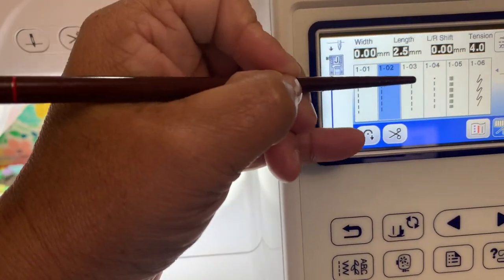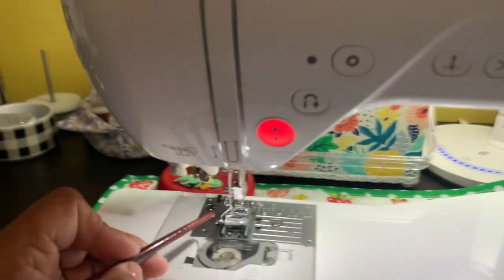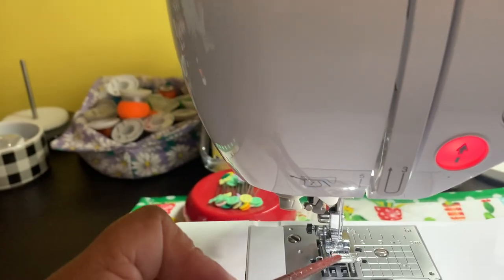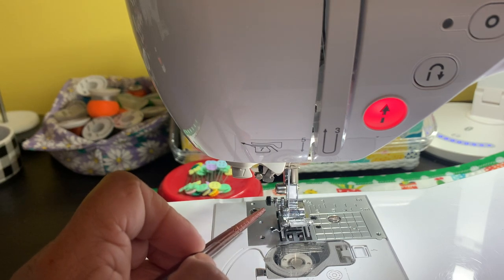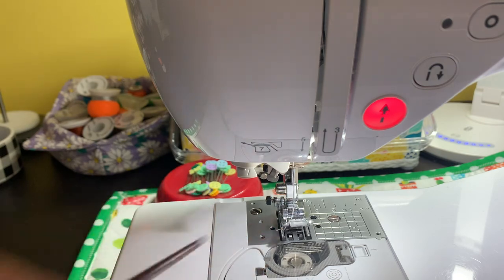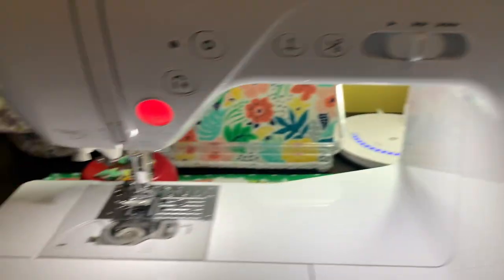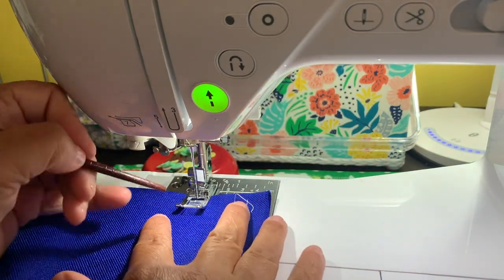Now let's look at stitch 1-03. As you can see it has the two little lines on the top and then all the stitches coming down. When I click this, the needle moves from the left and goes over to the middle. So I'm going to select this — as you can see the needle has been repositioned to 1-03, right smack in the middle. This one has the double stitch up here then stitches down. My guess is you're going to see the thread on top of the fabric. Let's take a look and see — I'm leaving this in because I'm learning with you guys.